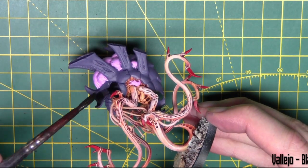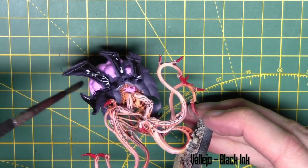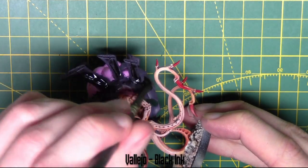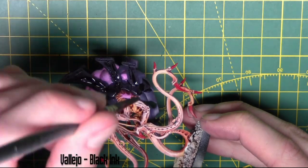Now to bring that purple colour down I use black ink from Vallejo. This is watered down one pot ink to one pot water. I'm just carefully covering all the purple areas. I actually leave the toxin sacs on top — it's just for the carapace areas, this wash.